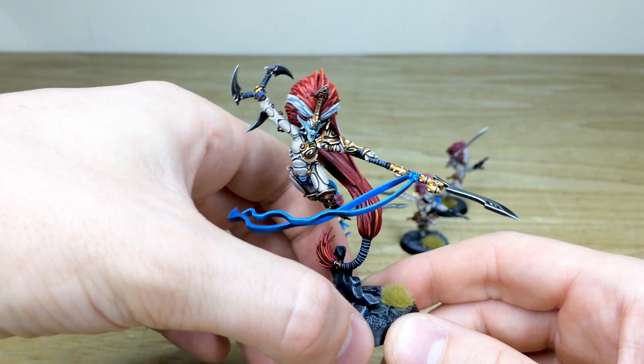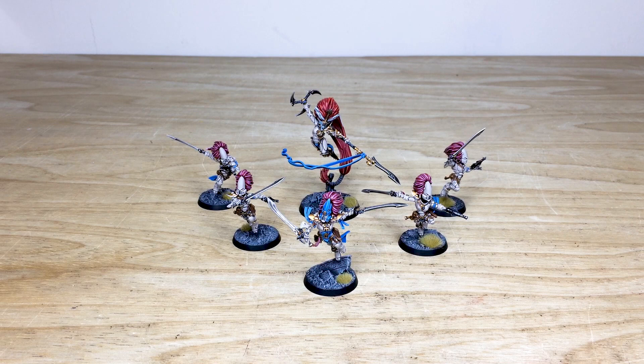They're now off to go and kill some Imperials, I've heard, so you don't want to get in their way. Hope you like them ever so much!